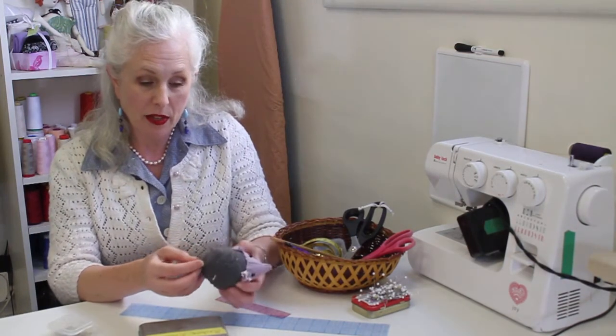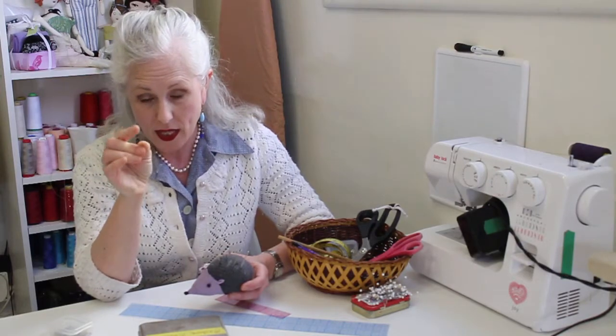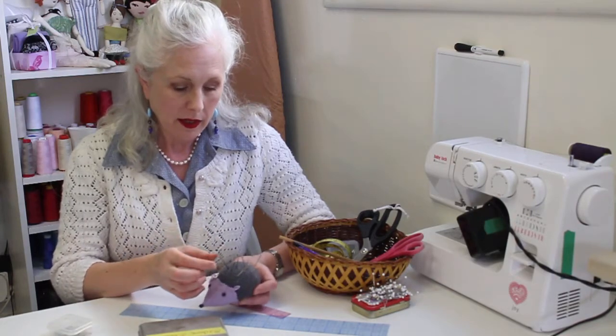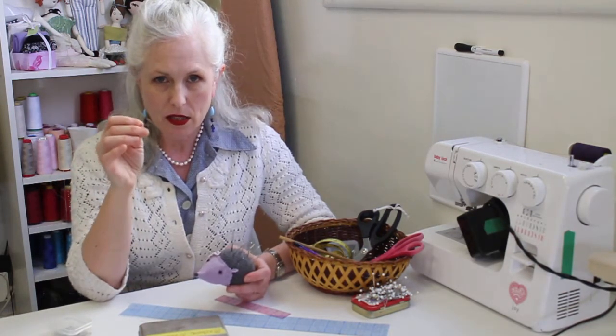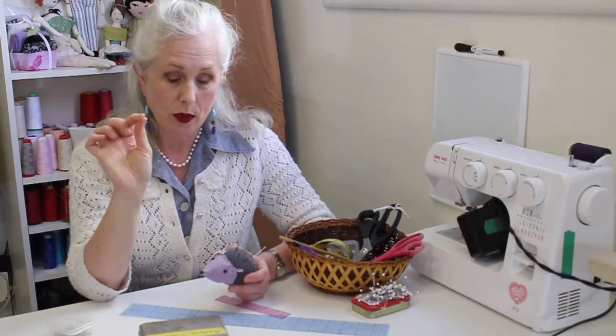Another thing you might want to have on hand are some hand sewing needles, which differ from machine sewing needles. Hand sewing needles come in a variety of sizes for a variety of uses; they are cylindrical in shape with an eye on one end and a point on the other. Some of the big ones are used for embroidery, and most of the smaller ones you'll want for hand sewing are sharp at the end — thin and about two inches long.